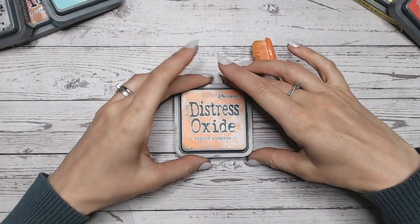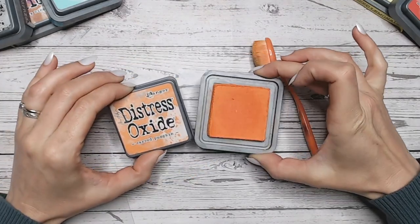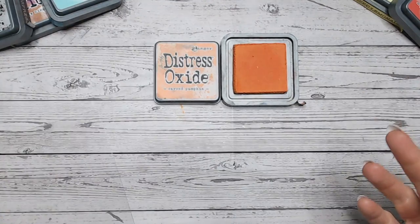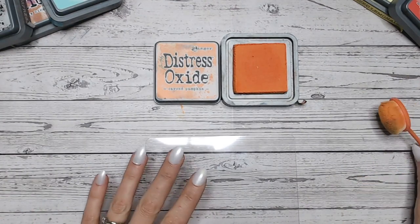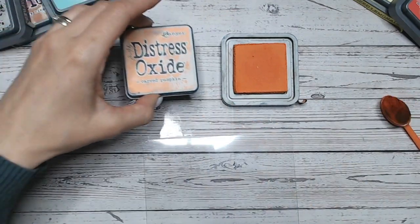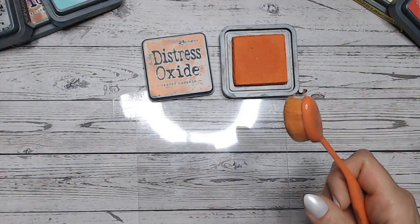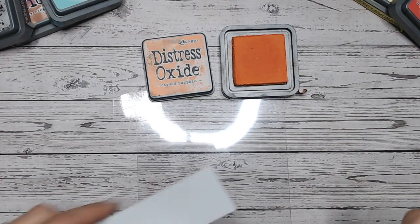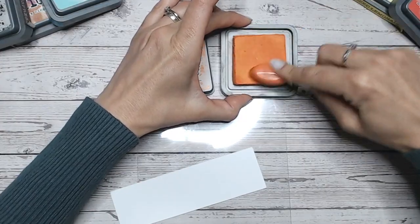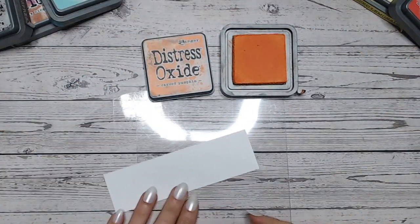Carved Pumpkin is a beautiful, soft orange colour. Given the name, it's so perfect to use for Halloween, of course, but orange can be used in so many different ways. I'm not actually going to do Halloween combinations today, just so you can see how we use this differently. Orange I always considered a Halloween colour, or a fall colour as well.